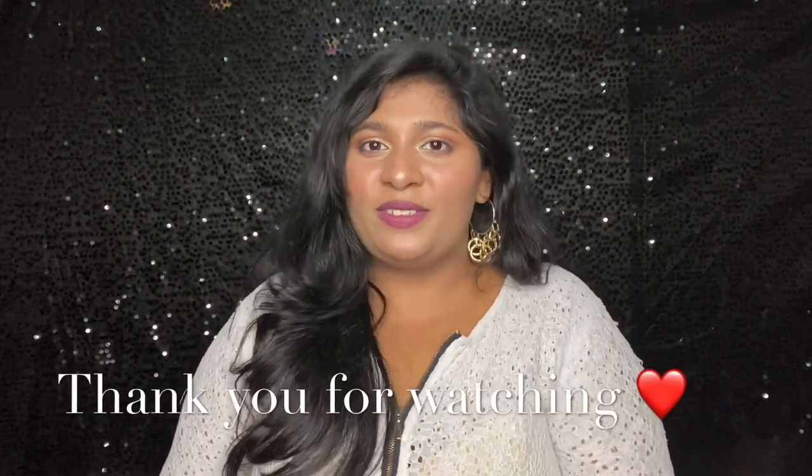That's it for today's video. I hope this was helpful. I really like the L'Oreal Magic Retouch and would totally recommend giving it a try if you have hair gaps, baldness, gray hair, or beard gaps. Find your perfect hair color shade. If you liked this video, don't forget to like, share, and subscribe. Thank you so much for watching — I'll see you in the next video, stay tuned, bye!